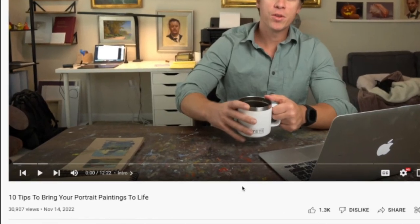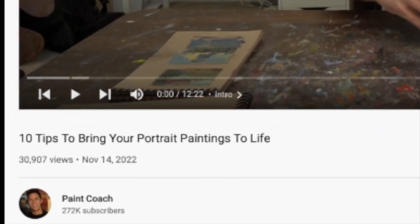This video comes from Paint Coach. The title: 10 Tips to Bring Your Portrait Paintings to Life. I'm very curious to see what Paint Coach has to offer here. He offers some really great tips and I have some tips as well. So we'll see what he says, see if we can learn anything and then I'll add a few things to that.